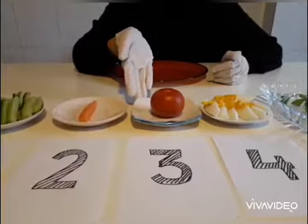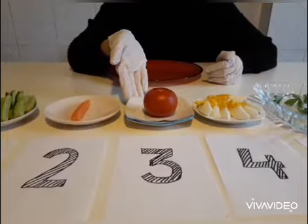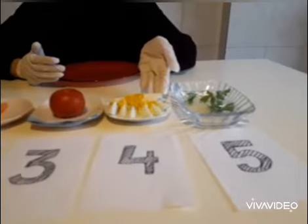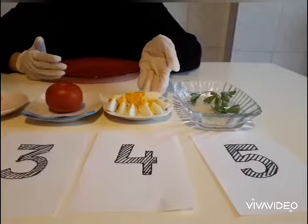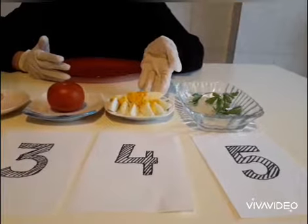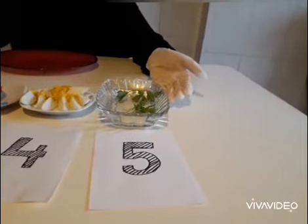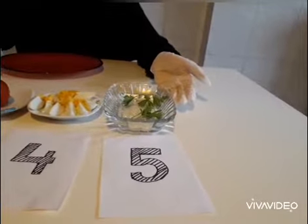Number 3, do you remember what is this? Yes, it is a tomato. Number 4, what is this? Yes, hard-boiled eggs but I cut into eggs. And number 5, do you remember what is that? Yes, they are parsley leaves.